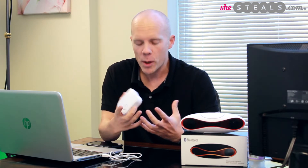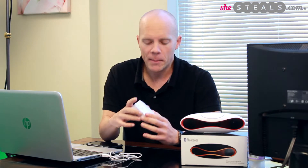Hi everyone, I'm Jeffrey Woodlock with Steels.com. Today I want to take a brief moment and tell you about today's surprise steal on the site. This is called the X-Sticker Vibration Speaker, and it's a really cool little gadget. I've been playing with it all week. I really love it. I think it's such a blast.